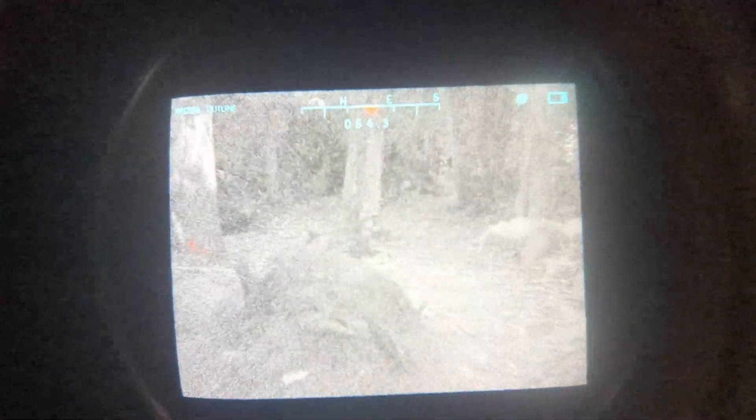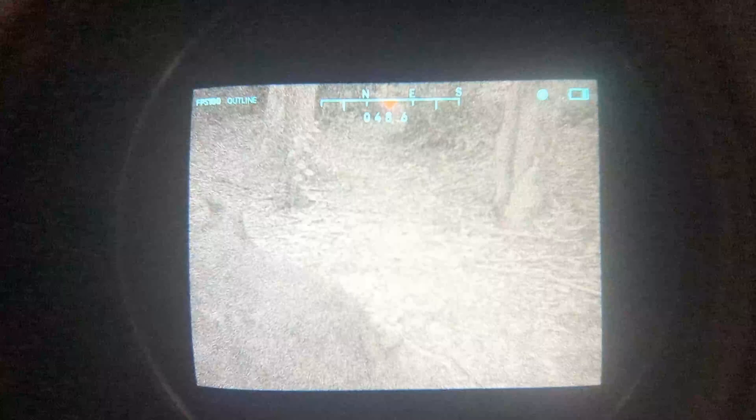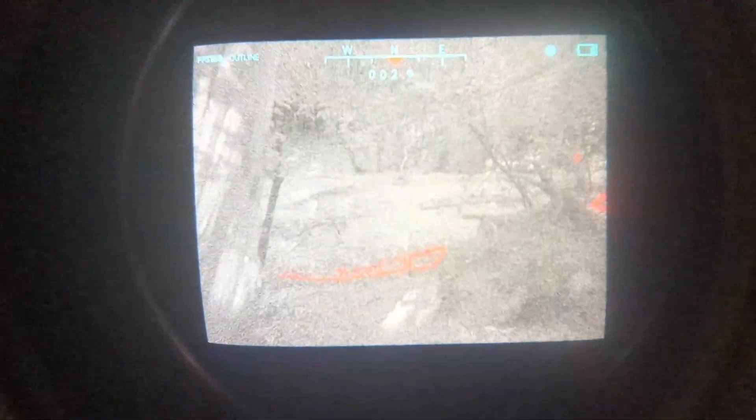Even in areas with ultra low moonlight and dense canopy coverage the device can still perform quite well without the need for relying on supplemental IR lighting. The combination of good low light performance, wide field of view, and fast refresh rates make this ideal for rapid movements and navigation. There are a few instances where supplemental IR lighting might be useful, so it is nice to have that capability built in, but for the most part you probably won't need it unless you're indoors and very far away from light.